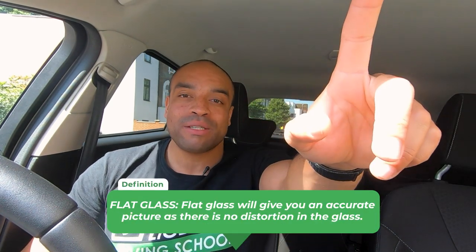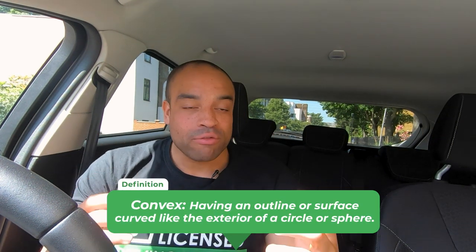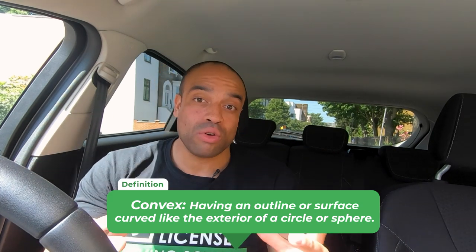We've set the mirrors up, so let's look at how we use them. We use the mirrors in pairs. If we need to check what's on our left or right, we need to check the centre mirror first. This mirror is made of flat glass - the door mirrors are made of curved or convex glass. That's great because it helps you see further and wider, but it will distort the picture, so anything in your door mirrors is going to look smaller and therefore further away.